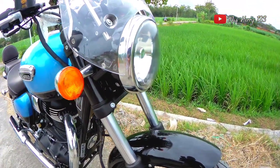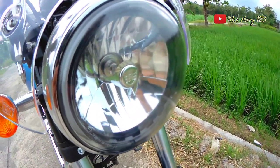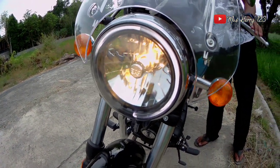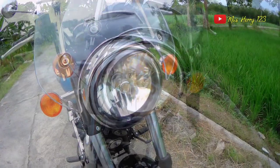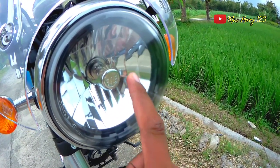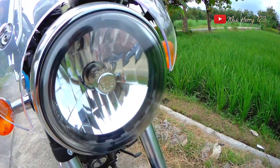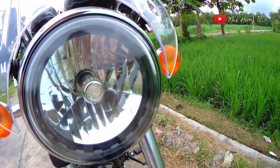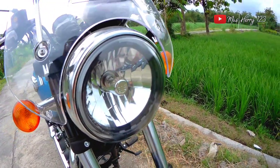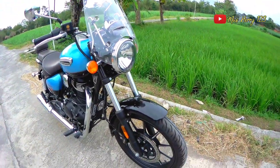Headlamp dari Royal Enfield masih menggunakan model klasik. Headlamp-nya dirancang pas dengan windshield-nya, dan windshield mengikuti bentuk headlamp. Di dalam lampunya ada marking logo Royal Enfield. Lampunya bukan LED, masih menggunakan bohlam lampu biasa, sama dengan lampu sen-nya.